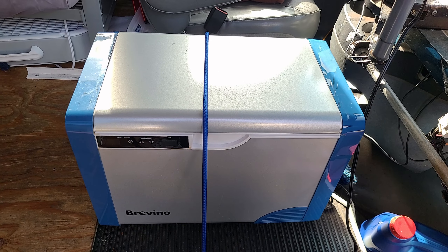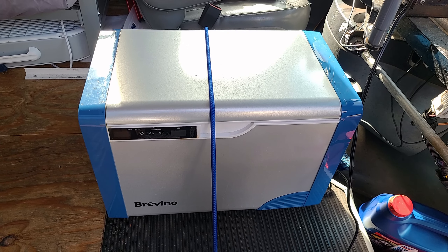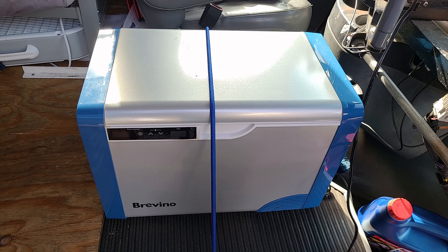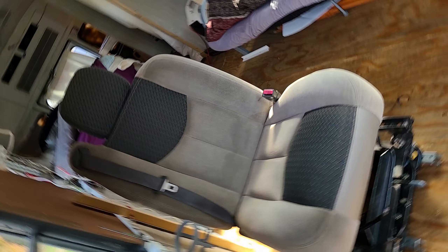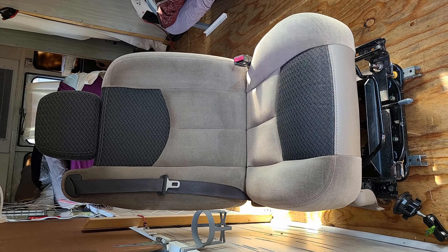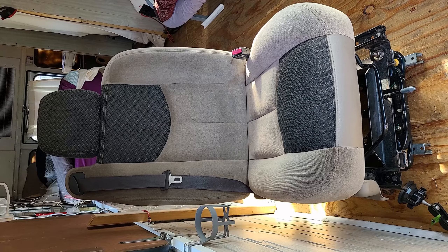I didn't anticipate paying for a top-end model because I wasn't sure when I bought it whether it was going to be something I'd actually utilize in the build. As it turns out, it was very useful — we utilized it a lot on the trip. This seat right here I actually bought out of a junkyard out of a 2000-ish Suburban or Tahoe, something along those body styles.